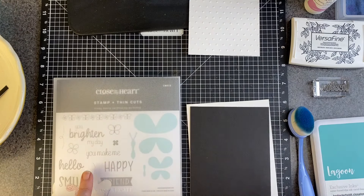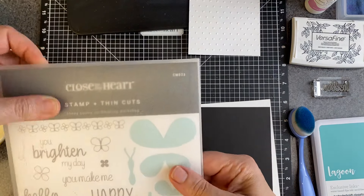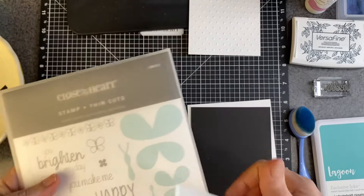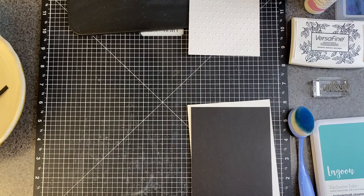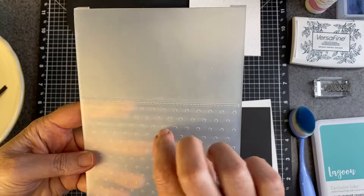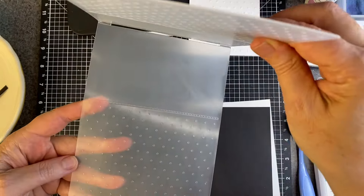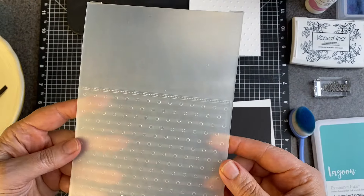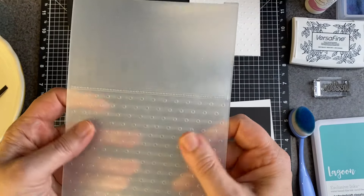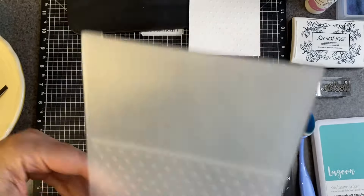I'm still sticking with my little hello that is from the Honey Bunny card making workshop stamp set. This embossing folder was from many years ago already — embossing folders are always a great investment. They don't take up a ton of space and when you stick with things that are fairly generic, they never go out of style.